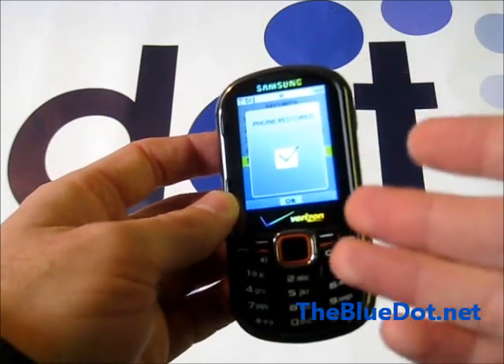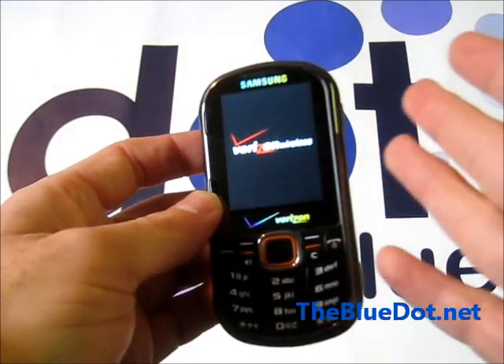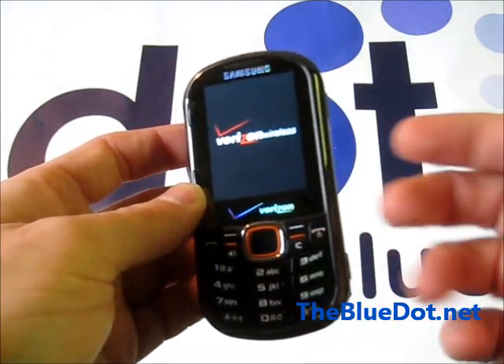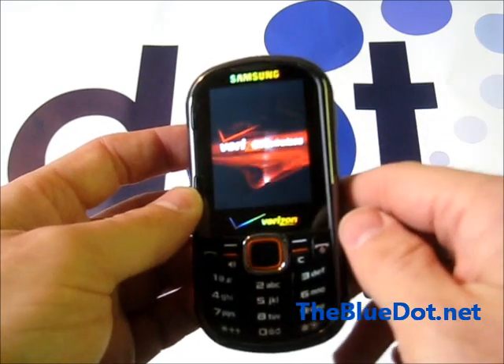It'll go back to the way it was out of the box — brand new, bare bones. So if you downloaded something on it, or it's glitching out, maybe this will fix it. These will usually restart within just a few minutes; it shouldn't take too long.